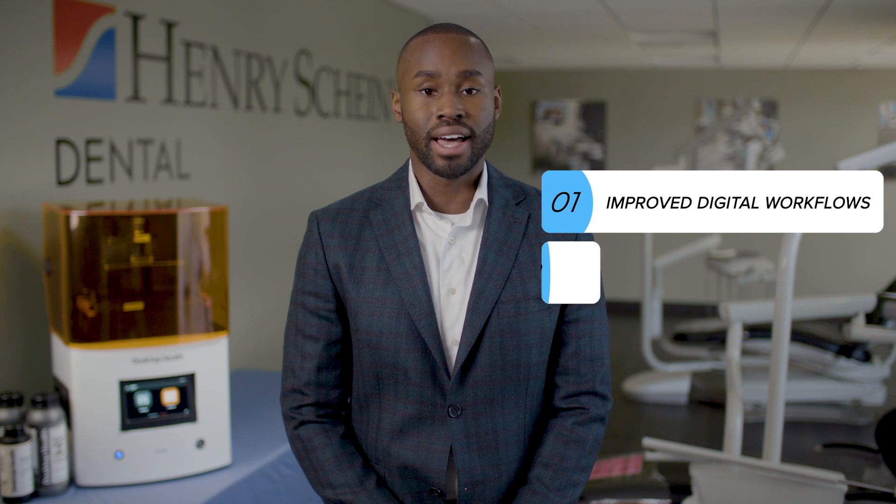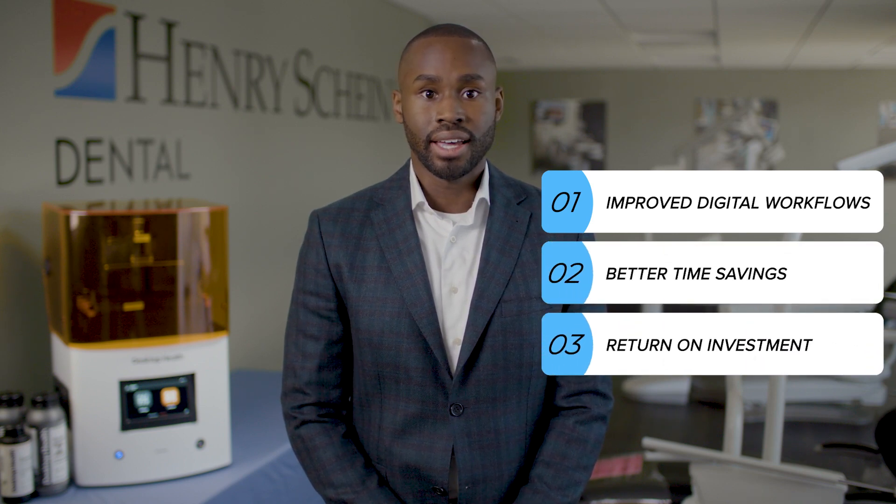Before we wrap up, I'd like to leave you with some final thoughts. 3D printing is definitely a part of the future of the dental industry. It offers improved digital workflows, better time savings, increased return on investment, and a lot of new, exciting ways to make life easier for patients and dentists alike.